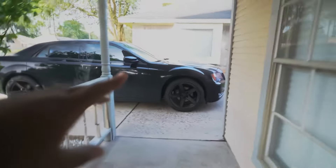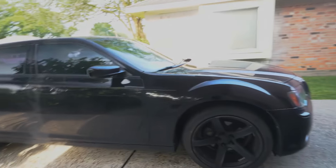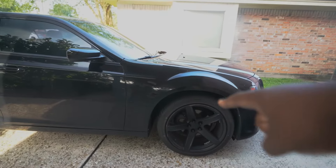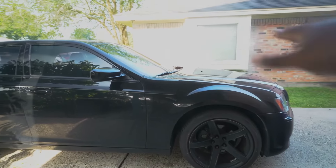I gotta clear out the driveway because we're driving the Durango — Mike's following me out there. Life has been very hectic, man. Life of a YouTuber. So of course we have the 300 — the 300 is actually about to become a project car. We're gonna lower it, put some new wheels on it, change the front bumper, put a spoiler on the back, and we're doing an engine swap — right now it's a regular V6 but we're about to turn it into a supercharged V8.